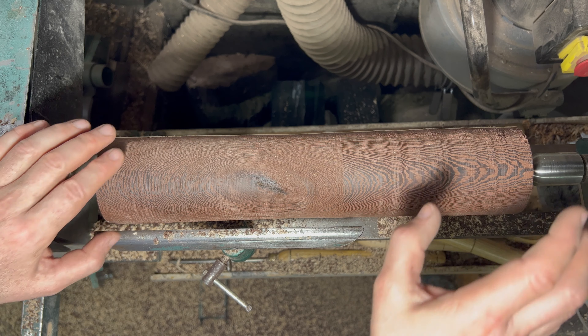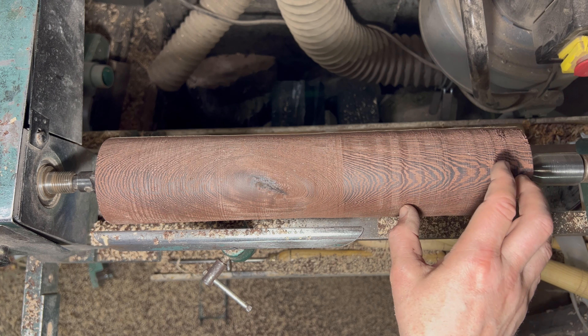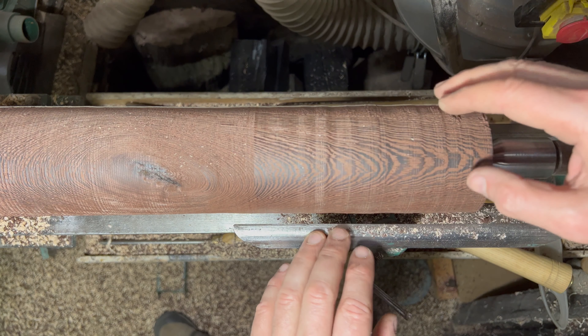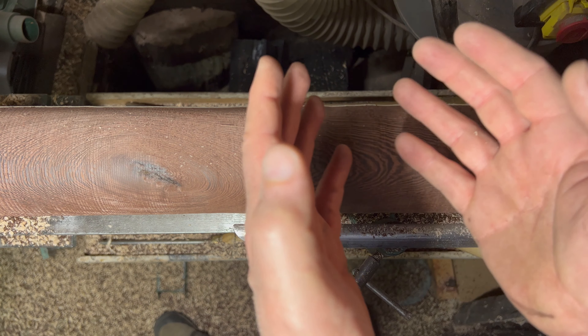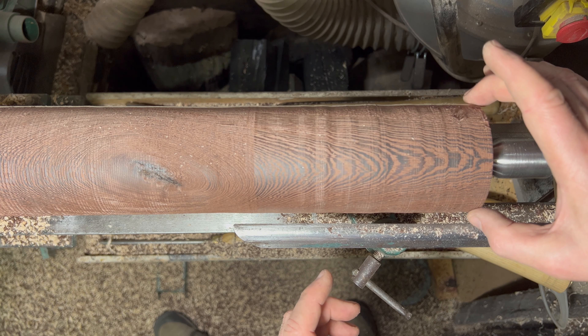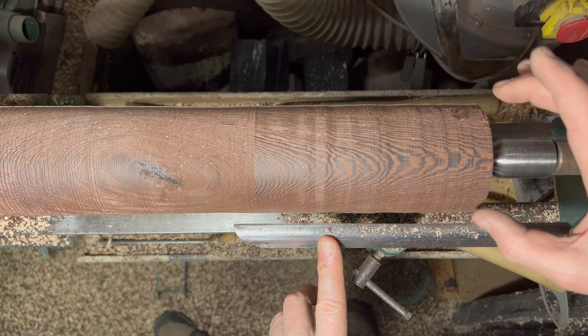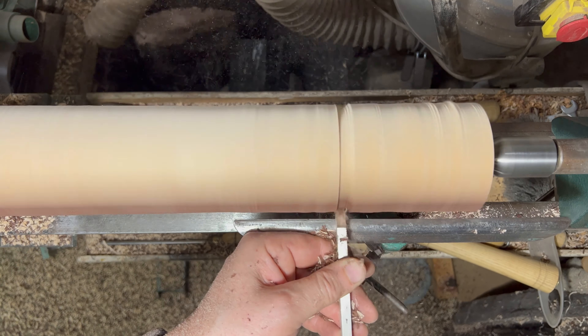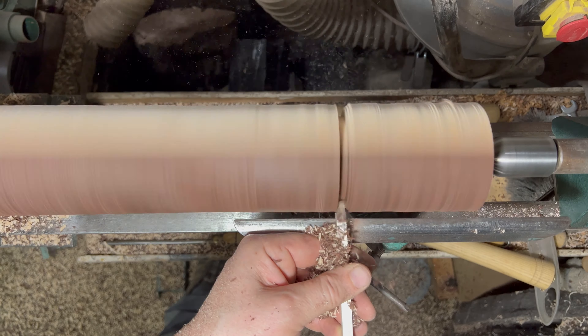Next job is to shape the goblet itself — the actual drinking vessel. Not like anyone's going to be drinking out of this! I have an idea in my head of what shape to make the glass — just like an elegant wine glass, elongated, fat, slightly narrow at the top, slightly fatter here, all very gradual curves. Let's judge roughly where I think the goblet is going to sit within there.